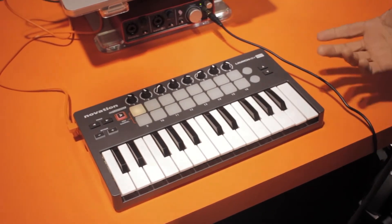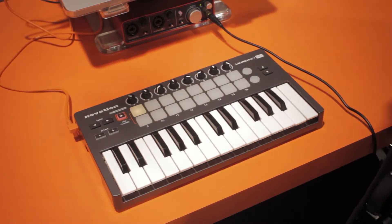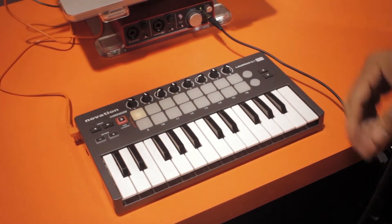In a nutshell, the LaunchKey is really the best MIDI controller, keyboard controller out there for Ableton Live, by far.